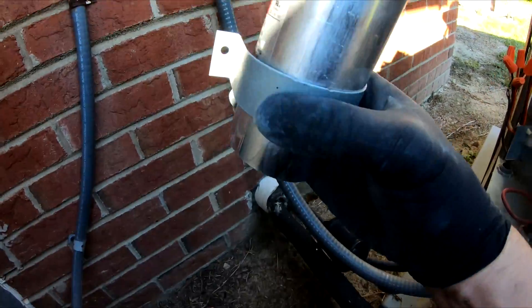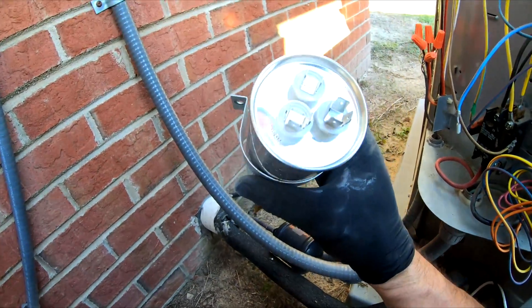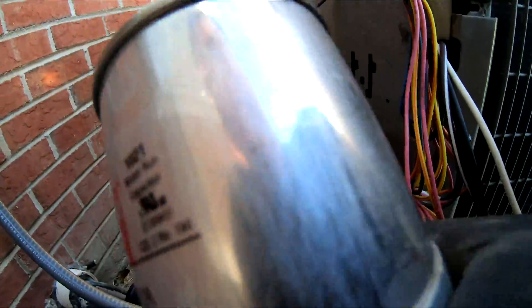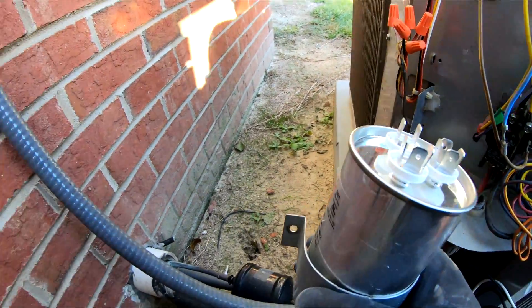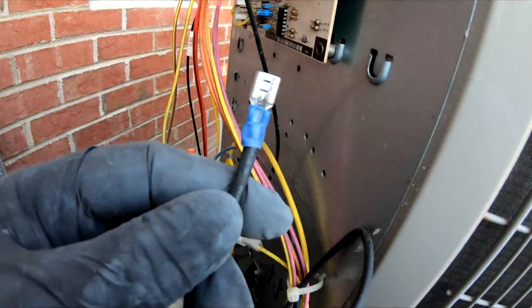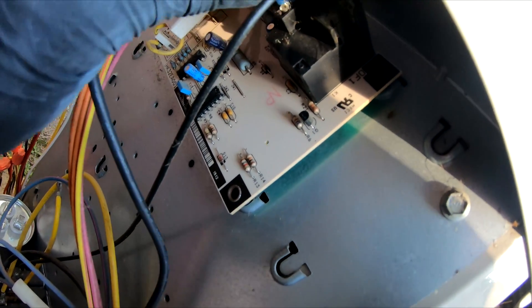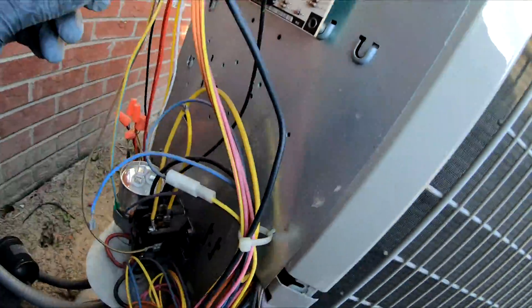Now a little trick — our bracket isn't quite big enough to hold this the way it was. So you take it off and just bend it around, then bolt it back up. It won't go in the way it did, but it'll hold it — that's all that matters. Run your black wire — had to put a crimp terminal on it — it goes right up here to our board where the other black wire was. Crimp's in just like that.